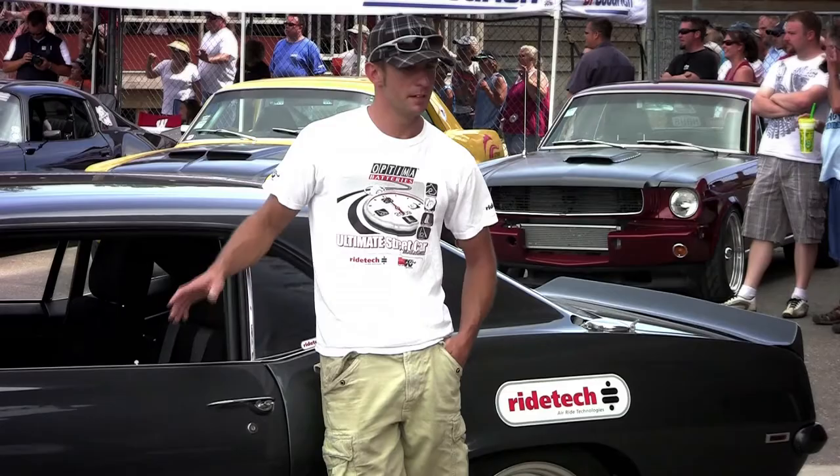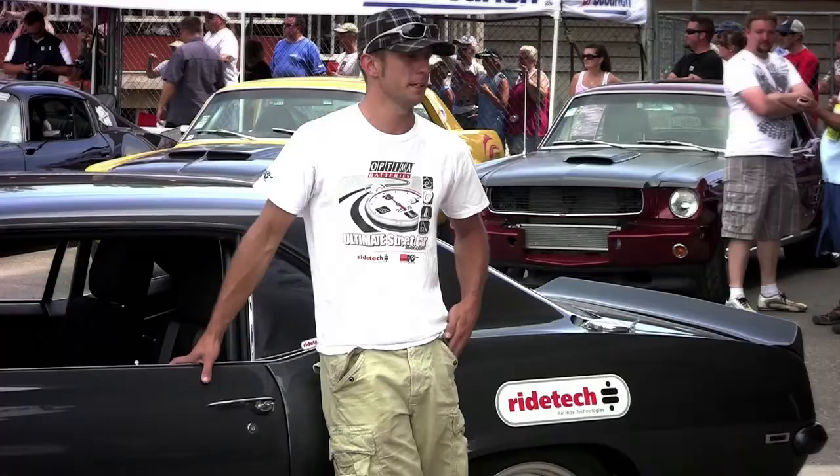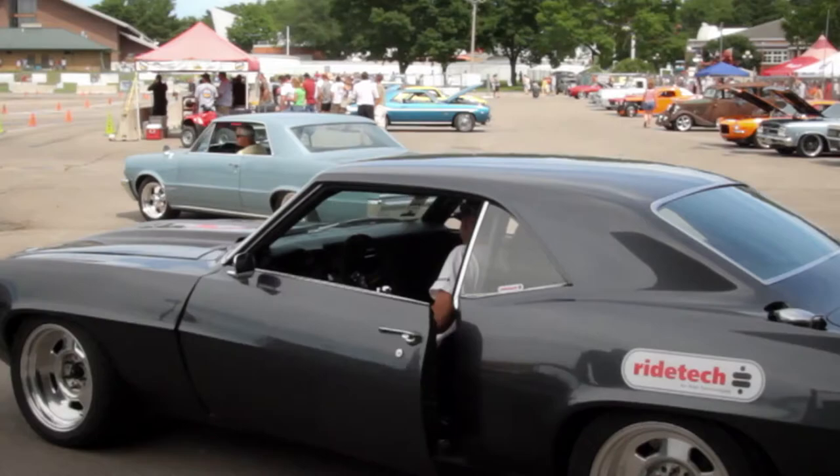The whole goal behind the car was to make it perform and handle as best as possible because I'm really into this autocross and road racing stuff. That's the whole purpose behind this car — to come to these events.